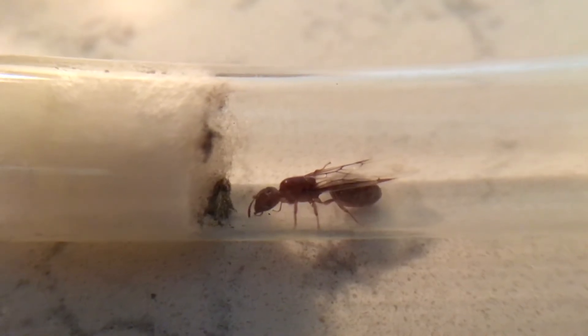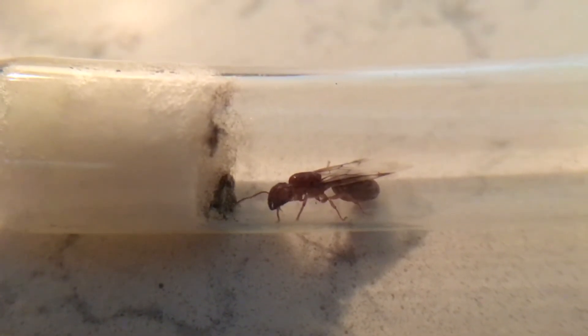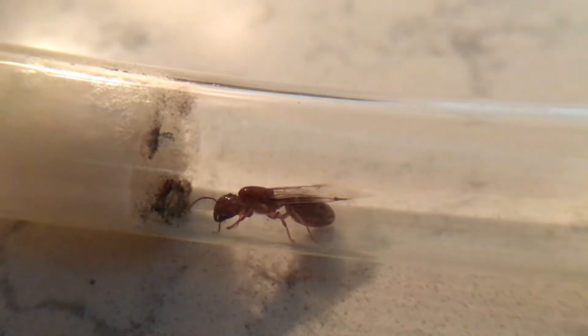Lastly, we have my Cromatugasser leviaskula queen. Although she still has her wings, she's laid a number of eggs, all of which have unfortunately been eaten, and this is mostly because of stress. I also moved her into a different test tube because the current one she was in had mold and I was afraid it could harm her if it were to spread.